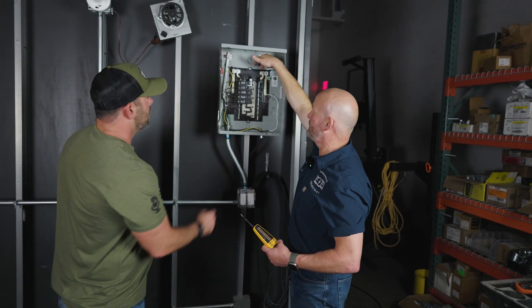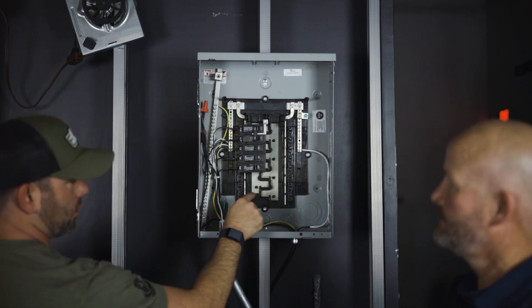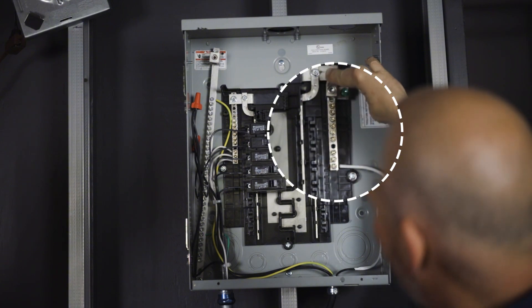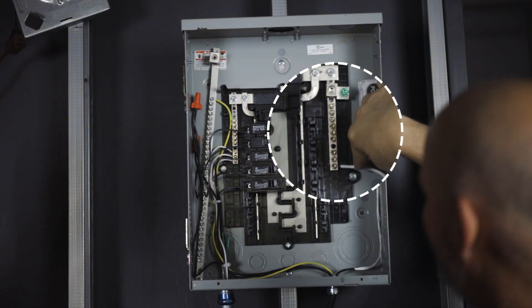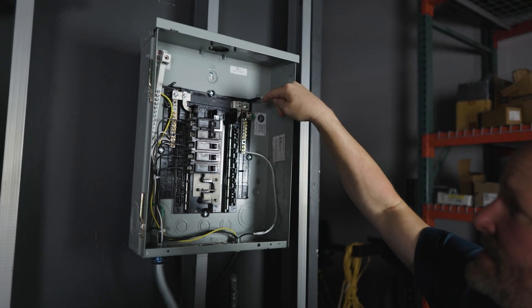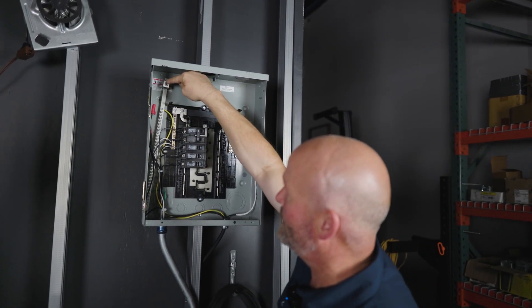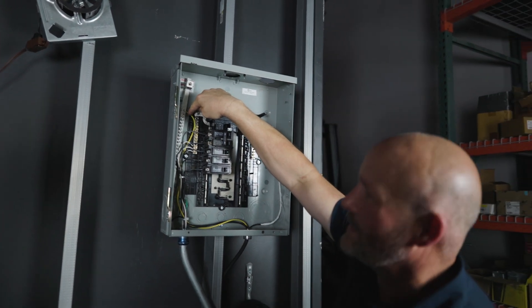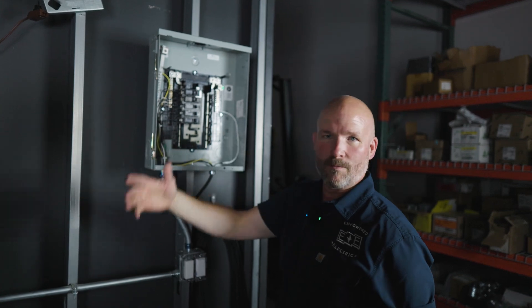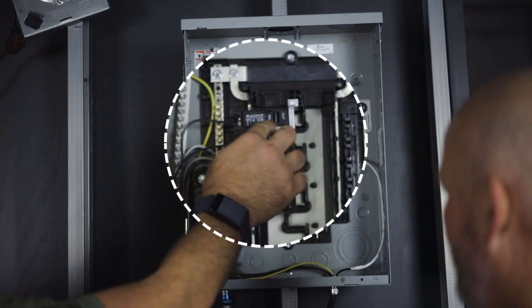A lot of times there will be just two leads going right into the top — lugs over each one of these metal bus bars. For the neutral, there'll usually be a white wire on this panel going to the neutral bus. In your main panel the neutral and ground are bonded together, but in a sub-panel they're separate. The ground bus is typically marked yellow or green, or with a bare wire, and those grounds run to a water pipe or ground rods outside.